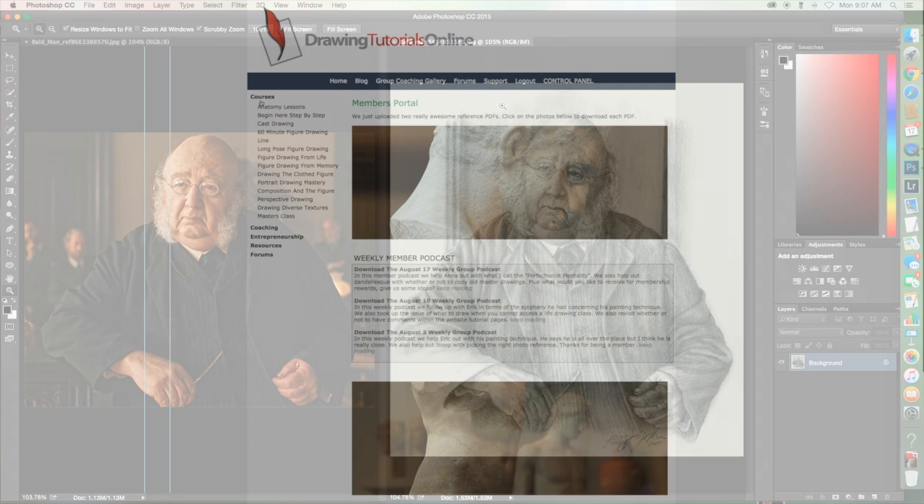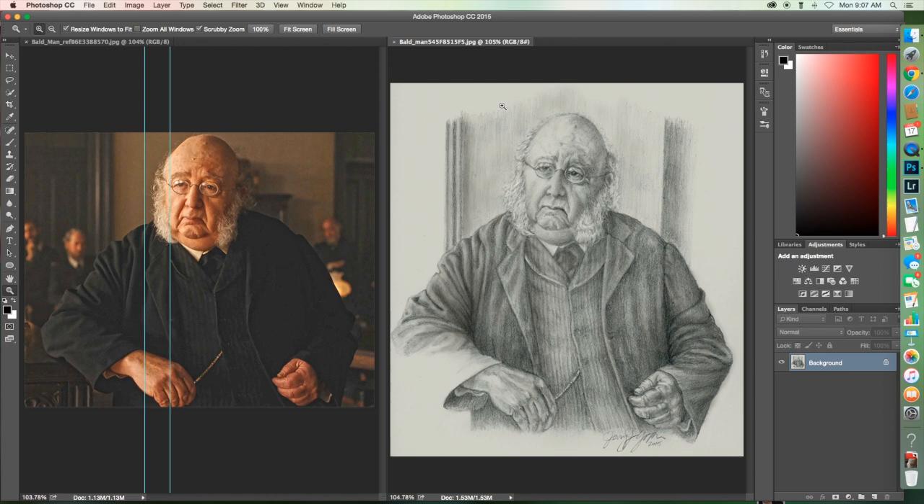So you obviously can draw, you obviously can render. You've got a good technique with the pencil and a great attention to detail — all of that is working really well. What I would encourage you to do is to put a little bit more emphasis on the light and shade hitting the character, and to eliminate some of the lights in the shadow.